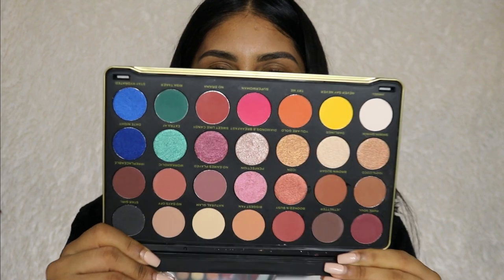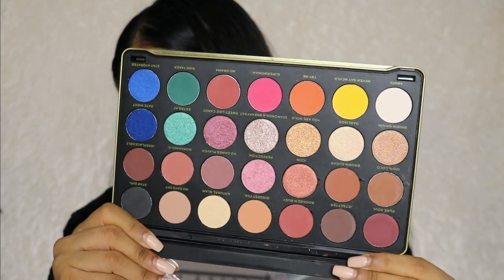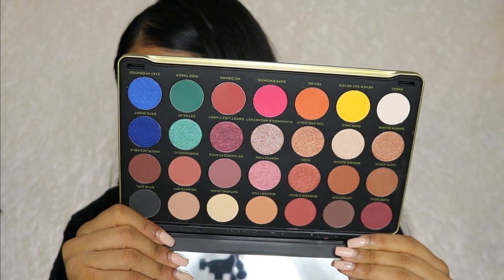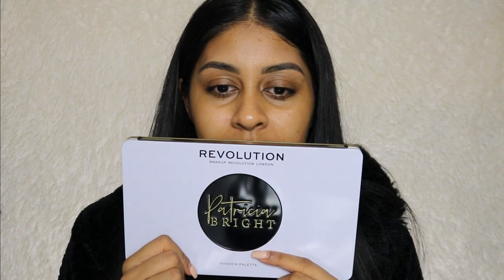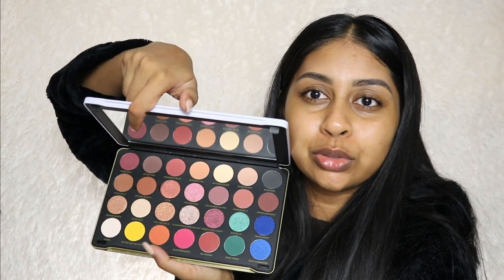Oh my god, just looking at this palette — it's so my type of palette. I love all the deep shades in here. You've got a nice amount of deep browns and different tones like burgundies. I really do like the design, it's super simple with Patricia Bright on the front. And as soon as you open it, it's just so beautiful.